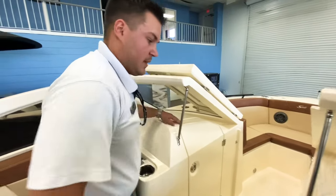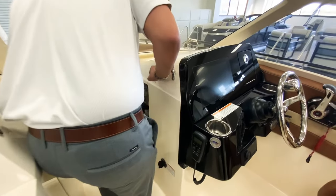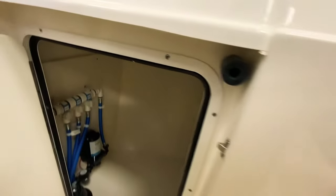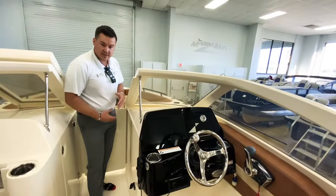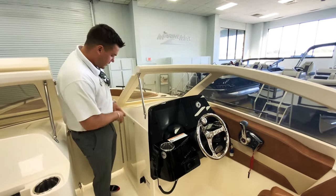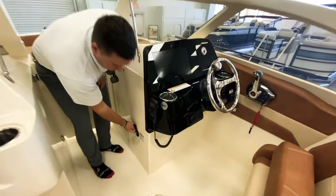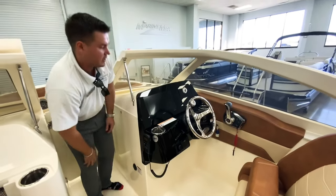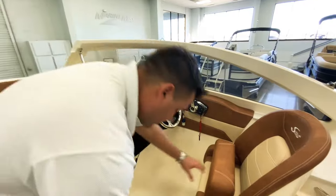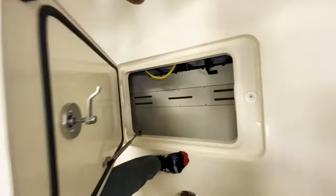On the starboard side you also have lockable storage — a ton of storage in there, really great to have. It's lockable, so if you want to put your valuables in there when you're on one of the getaways and you leave your boat in the water overnight, you can lock everything up. You have a battery charger here — just plug in an extension cord and it'll charge all the batteries for you. Then there's one last storage space right in the middle of the boat that runs through and is nicely finished off.